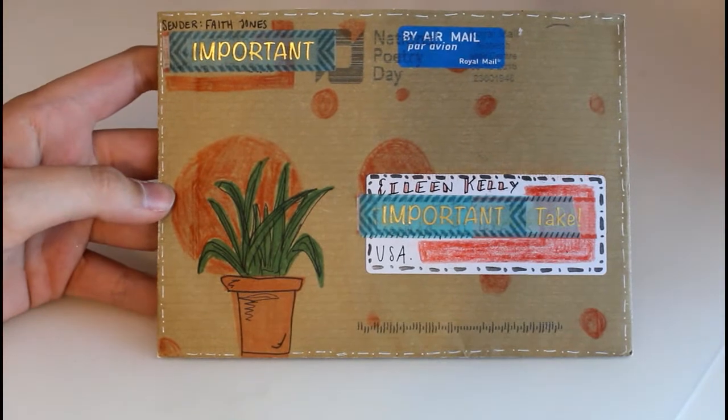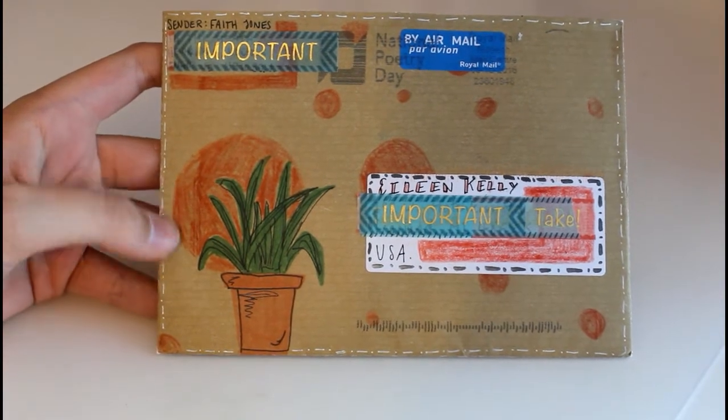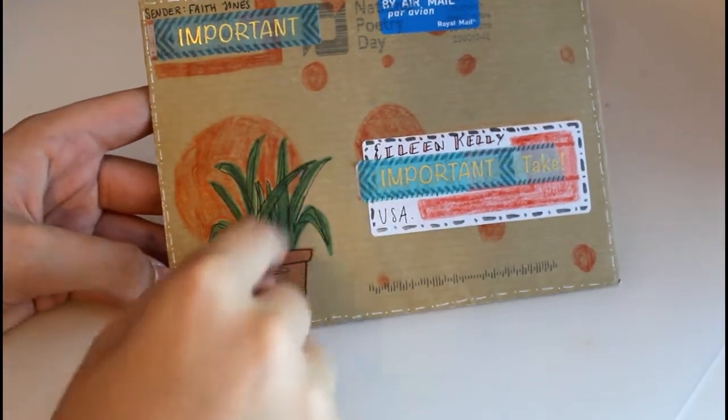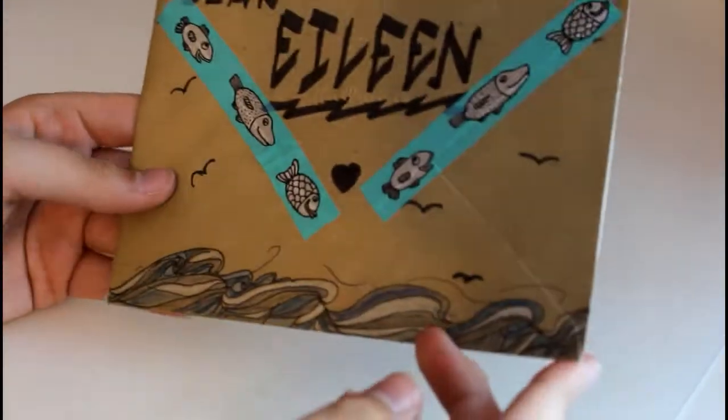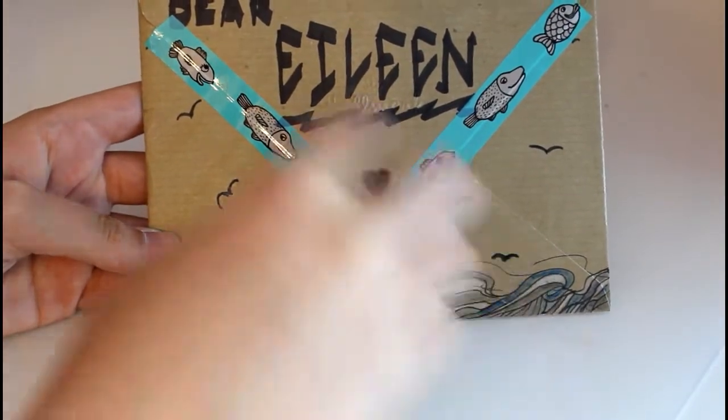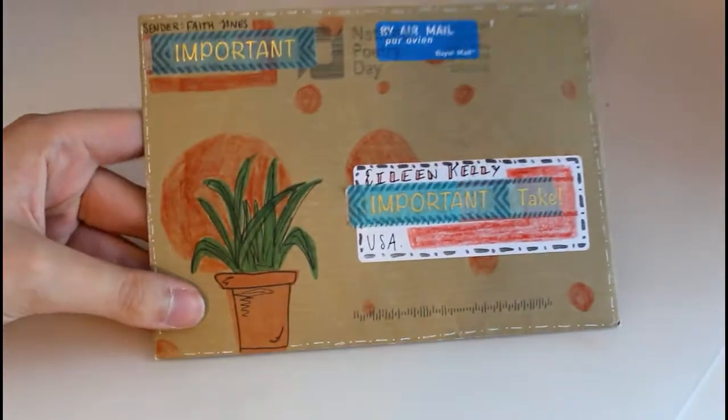This envelope came from my penpal Faith who lives in England and it's made out of brown paper, so she used colored pencils on it which is a really nice effect. She drew some dots as well as this plant, and then on the back she drew all of this water and things and then some fish tape to kind of go with it — I just think that one is really really cool.